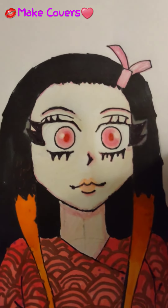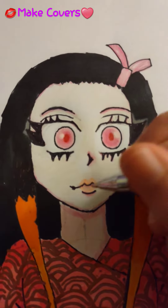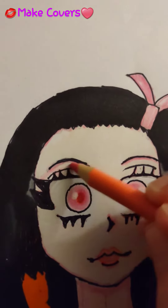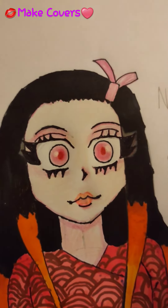That's done, now let's do more coloring with the lips. Now the eyeshadow. Wow, she's getting prettier.